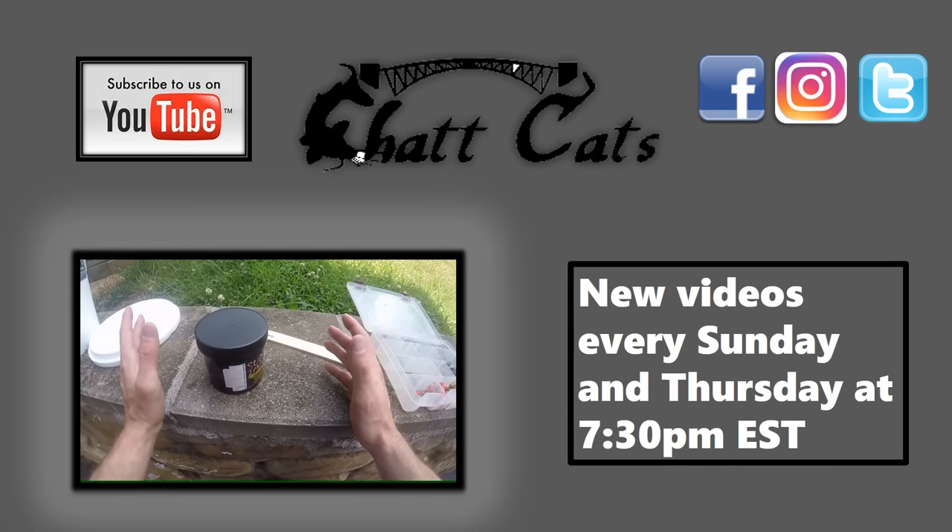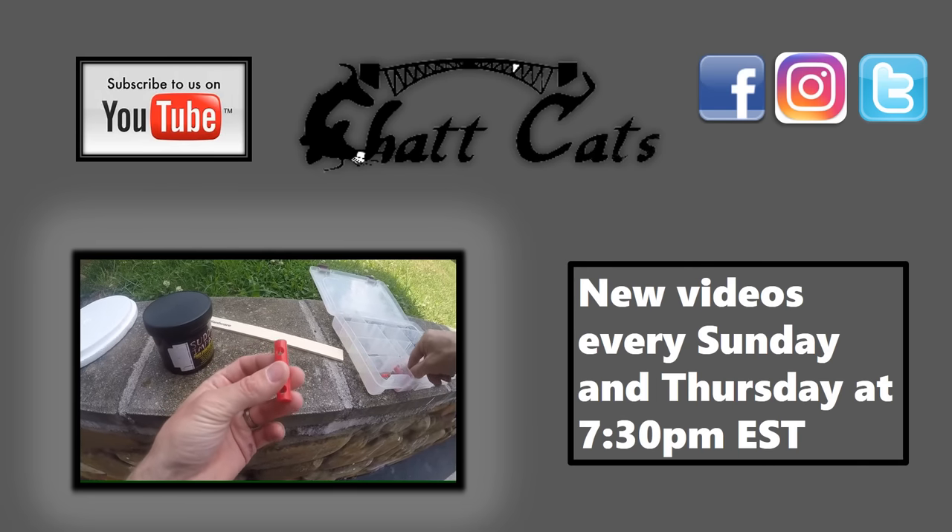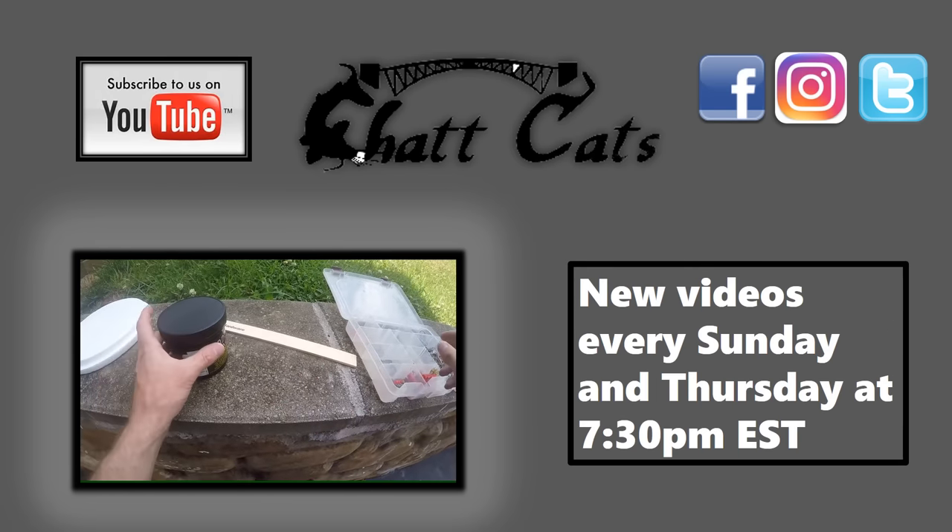If you guys liked that video, please be sure to check out some of our other catfish product related videos here on the Chat Cats Fishing channel. Don't forget to hit the subscribe button and thanks for watching.